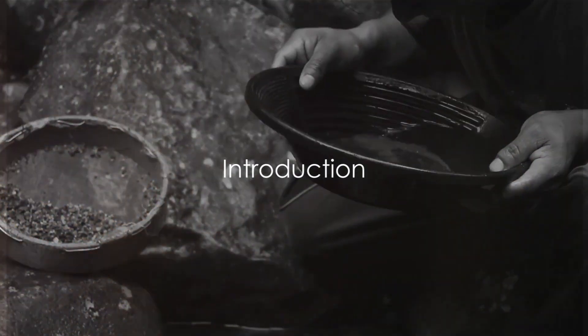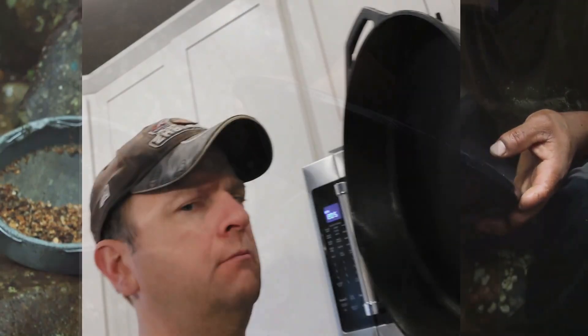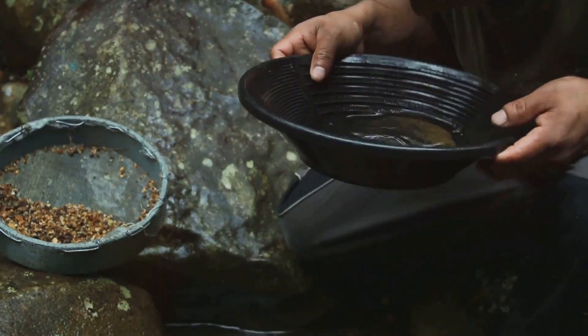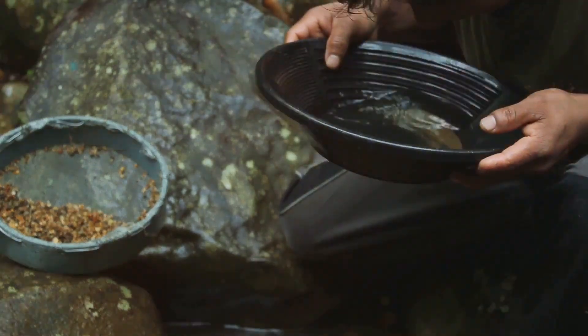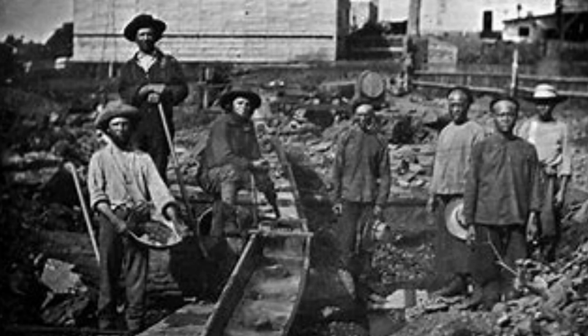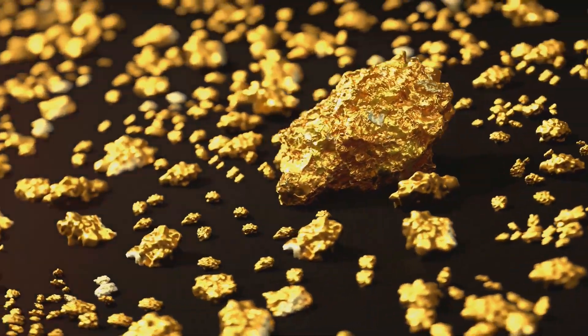Ever wondered how a gold pan works? It's not a cooking utensil for gold and pancakes. Gold panning is an age-old practice that dates back to the great gold rushes of the 1800s. Folks back then, just like us today, were fascinated by the allure of gold — that precious shiny metal that could turn a pauper into a prince.